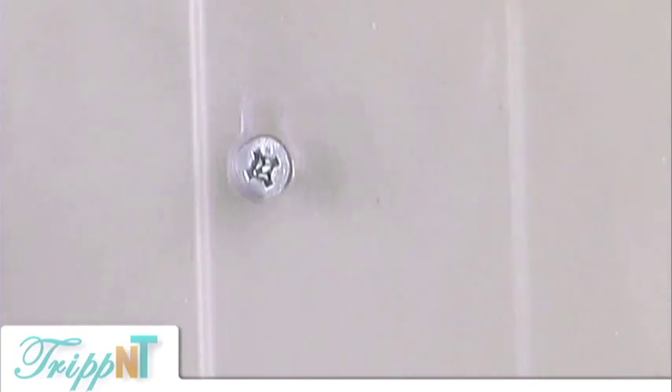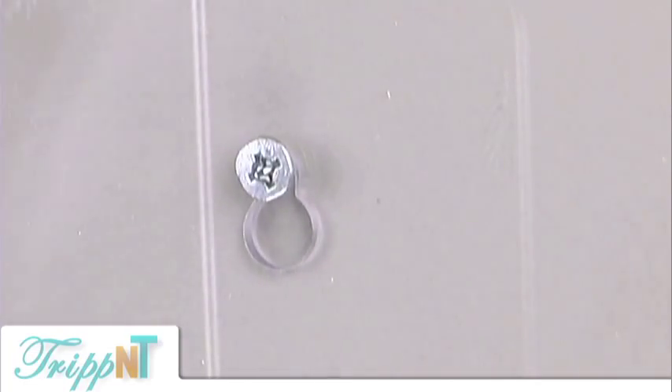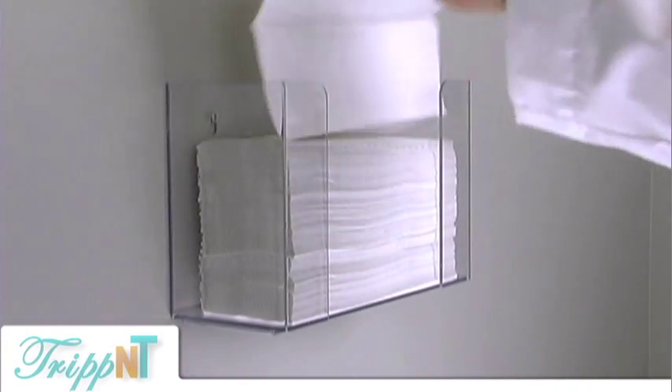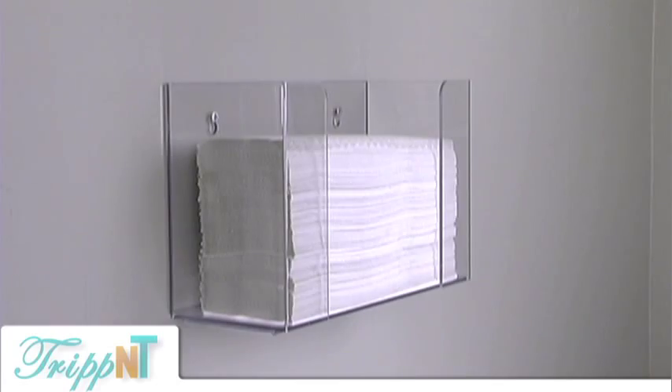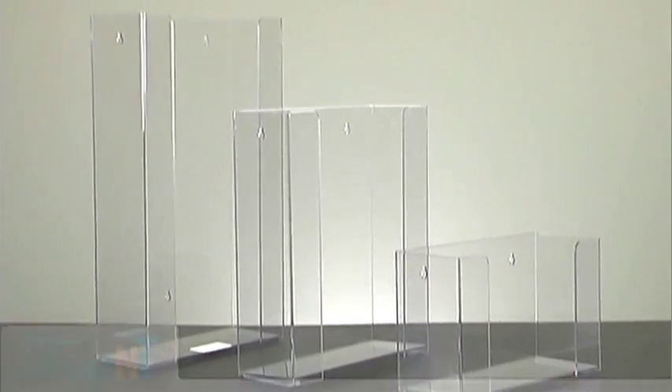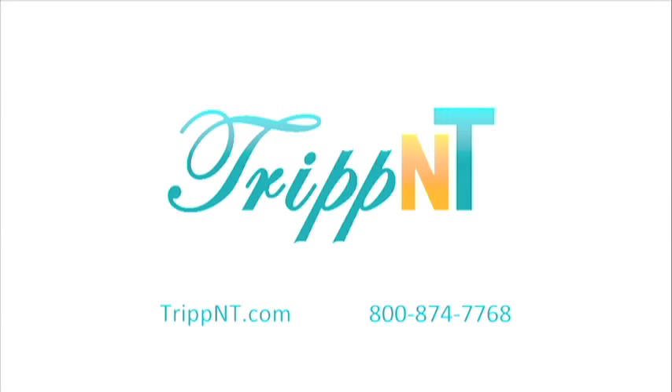The towel holder can sit on a countertop or it can be installed on the wall with keyholes and your hardware. These holders make it convenient and easy to pull a single paper towel at a time. Clear PETG unbreakable paper towel holders.